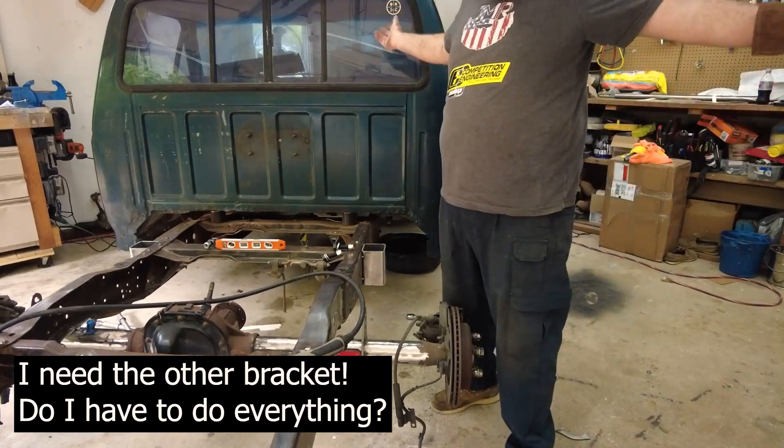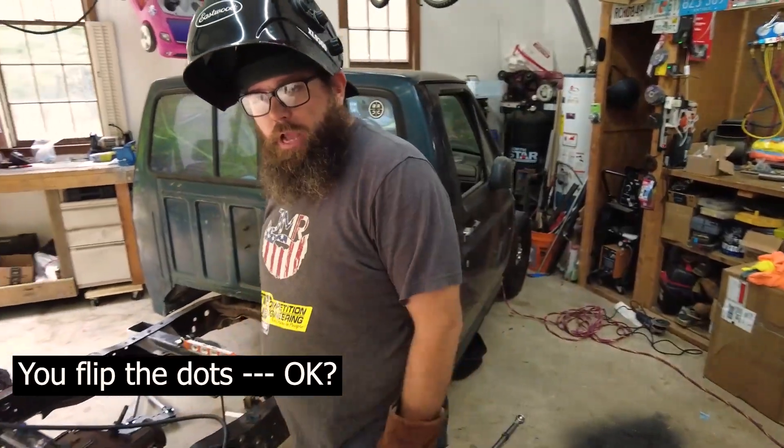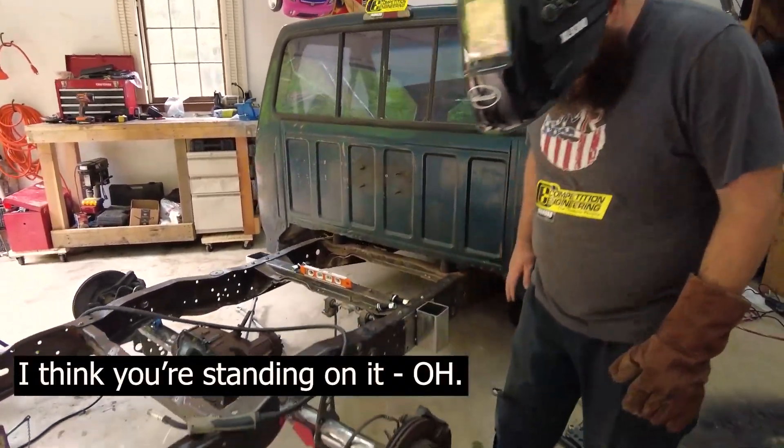I need the other bracket. Do I have to do everything? I need my vinyl white. I ask for things, you flip the dots. I think you're standing on it.